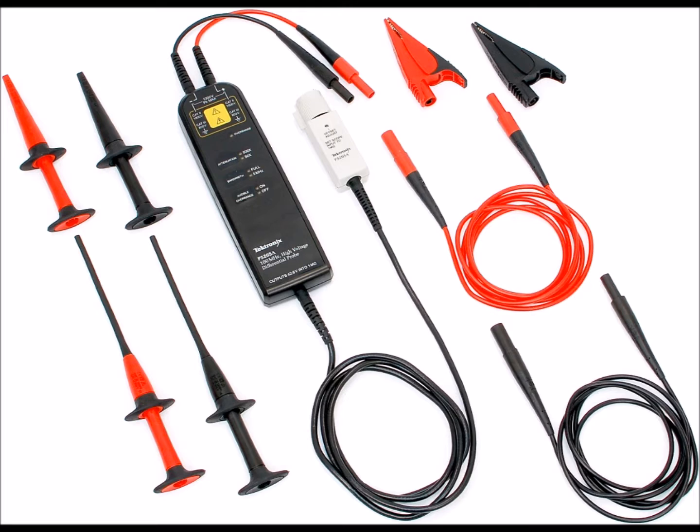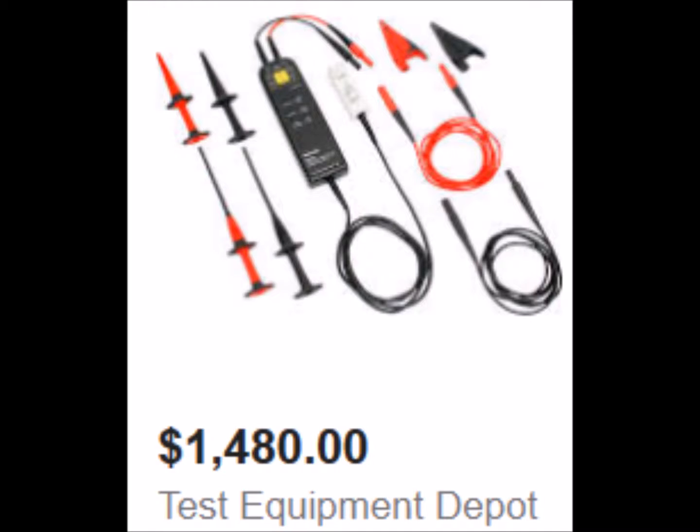There are some very fine commercial products available on the market, but they are also very expensive. Most of these products are very powerful but they are well beyond the reach of the average home hobbyist or even small business.